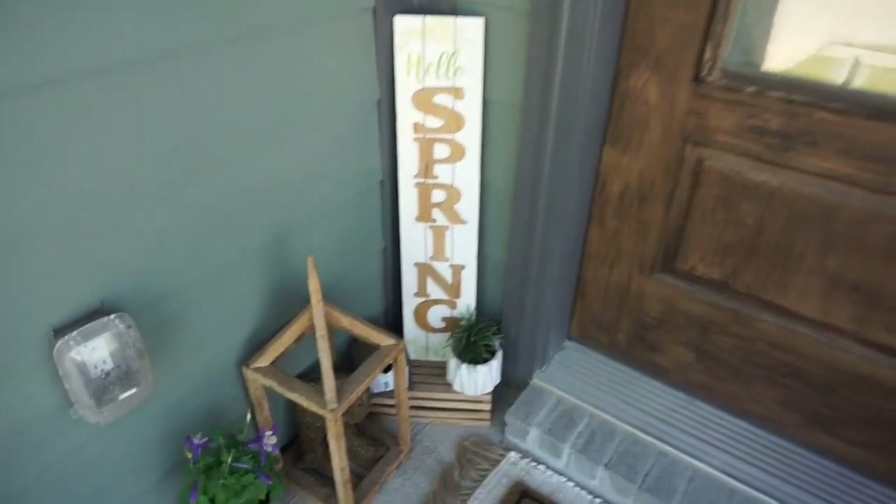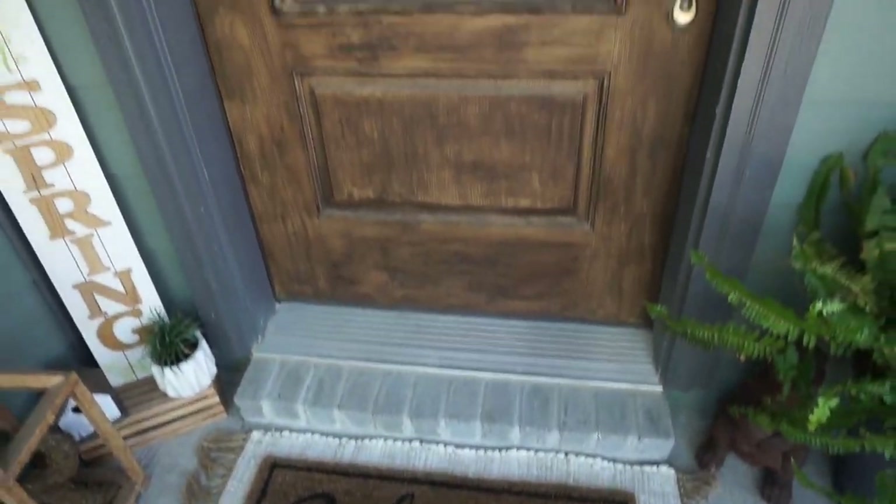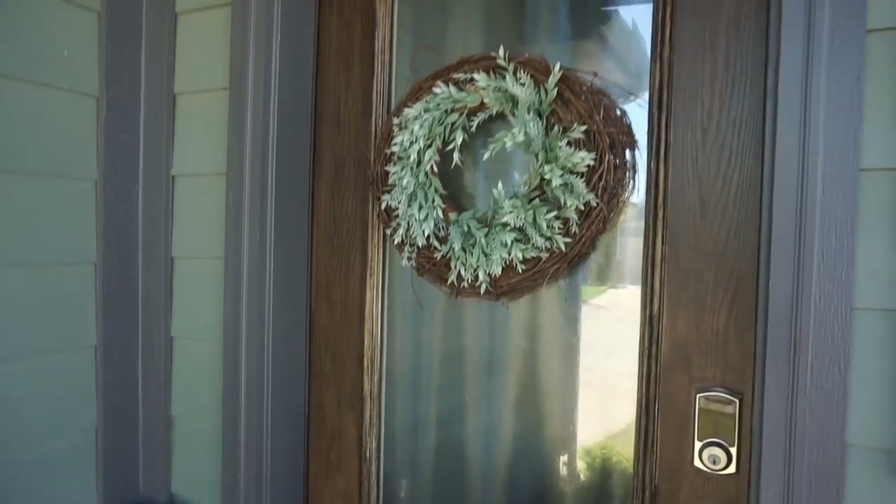And this is the finished product. Just sweet, simple decor for this spring season.